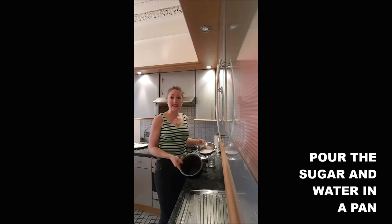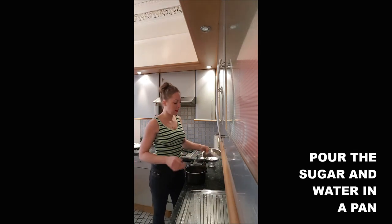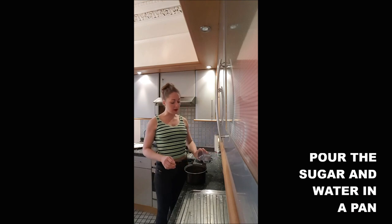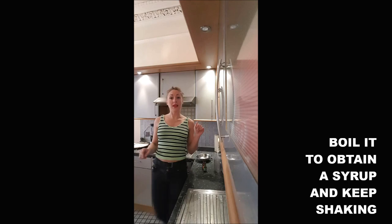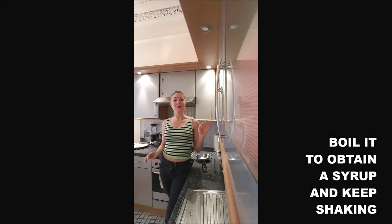You will add the sugar and the water in a pan, and you warm it until you obtain a syrup. Don't forget to stir because you don't want it to burn.